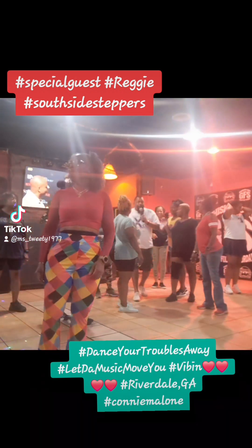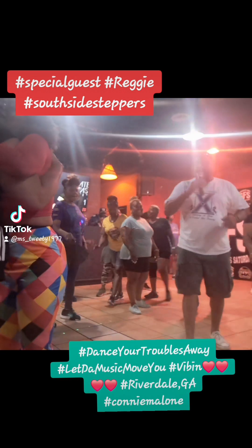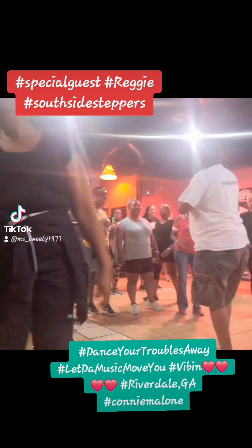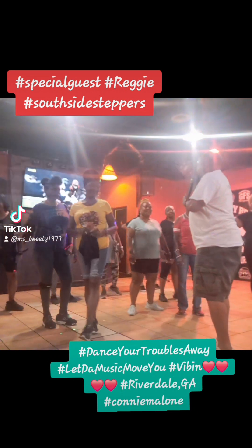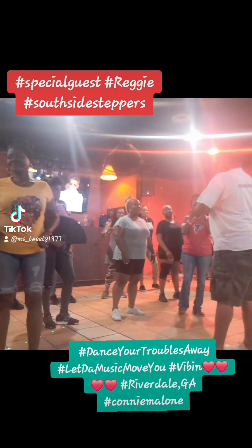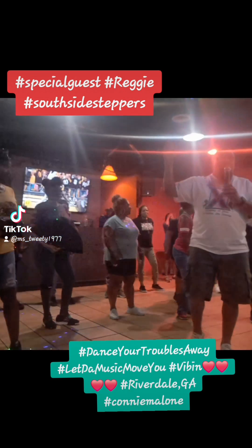Alright, once again. Alright guys, my name is Reggie, president of the South South Stemples ATL. I'm going to teach you this dance. It's called Let's Do It Again, and it's done to Let's Do It Again Remakes by Kevin Cole.